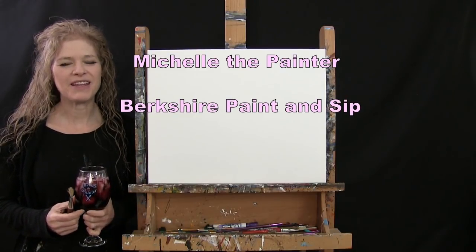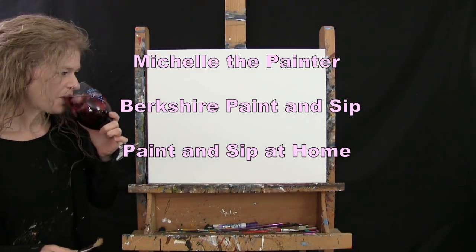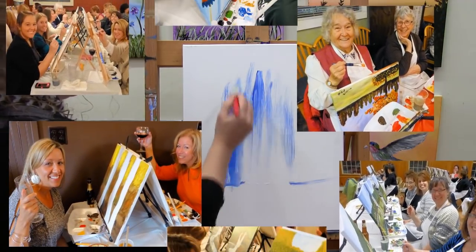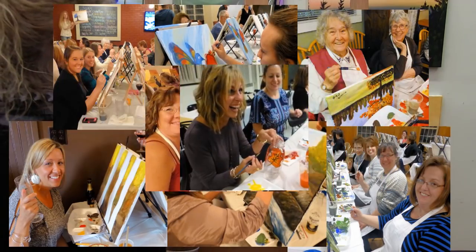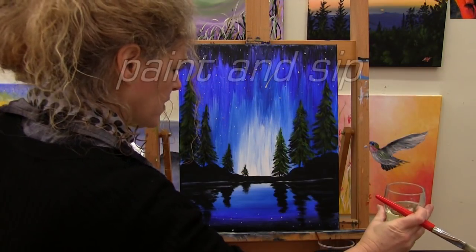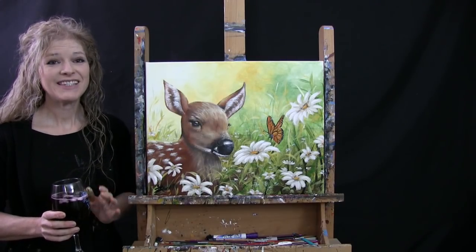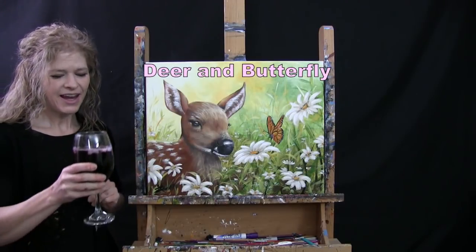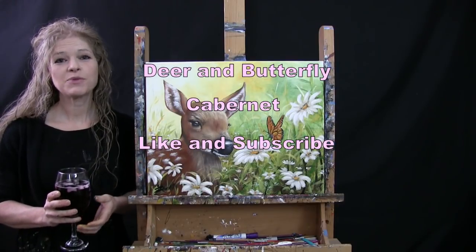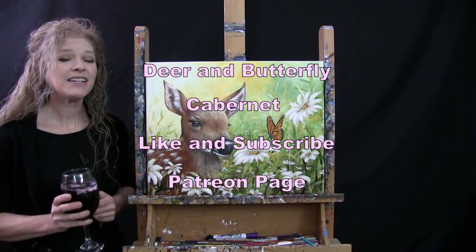Hi there, I'm Michelle the Painter from Berkshire Paint and Sip, and this is Paint and Sip at Home. Today I'm going to be painting a deer and butterfly, and I'm going to be sipping on a little Cabernet. If you enjoy this video, I do hope that you like and subscribe to my channel and check out my Patreon page where you'll find additional painting perks. So let's go painting and let's get sipping.